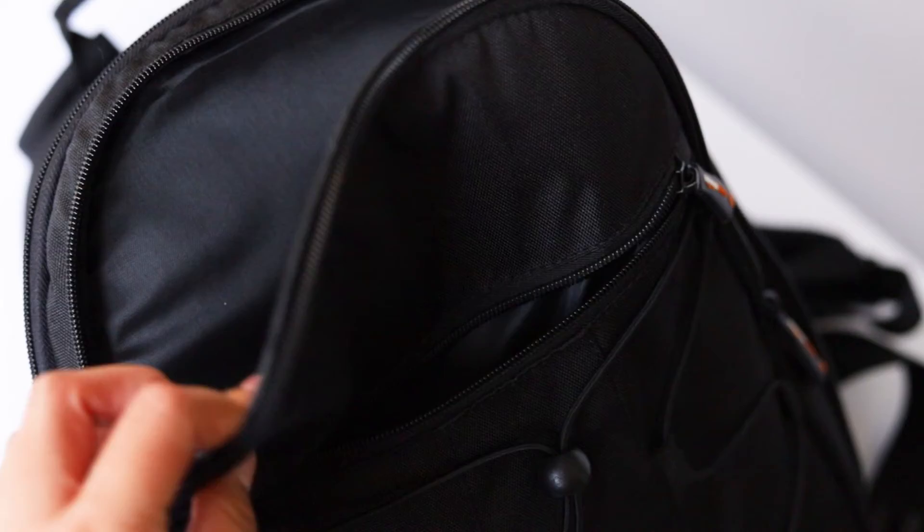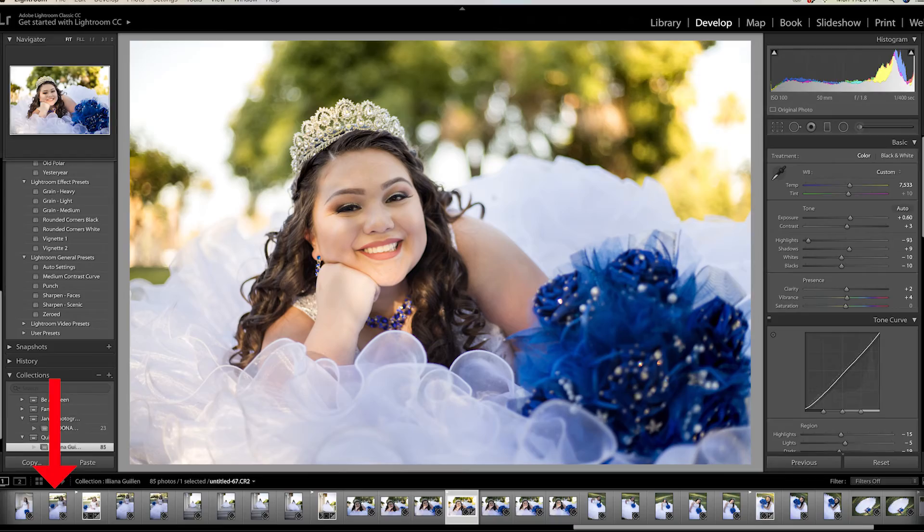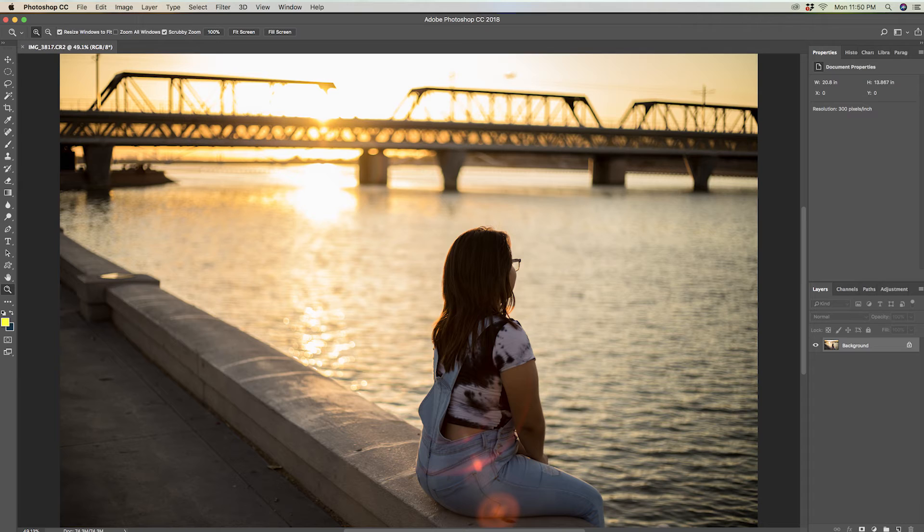Lastly, you need an editing program. My recommendation is Lightroom — it's easy to learn and you can add a batch of photos at the same time, more quickly. Another editing program I recommend is Photoshop. Photoshop is more complex and it takes time getting to know your way around it, but you have more control over editing the photos the way that you want, and more thoroughly.